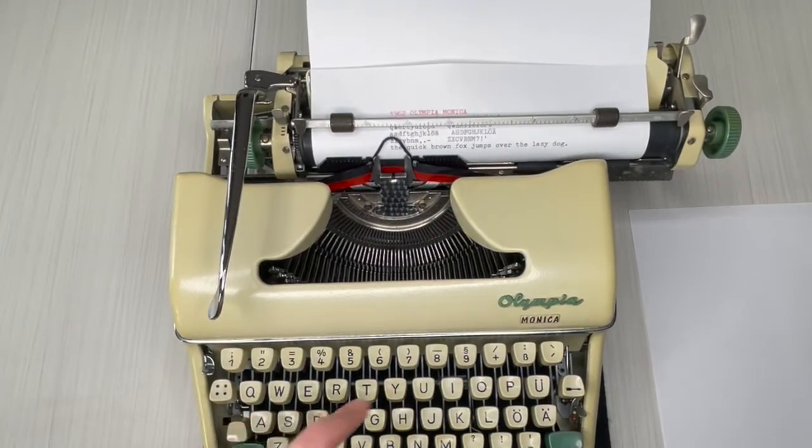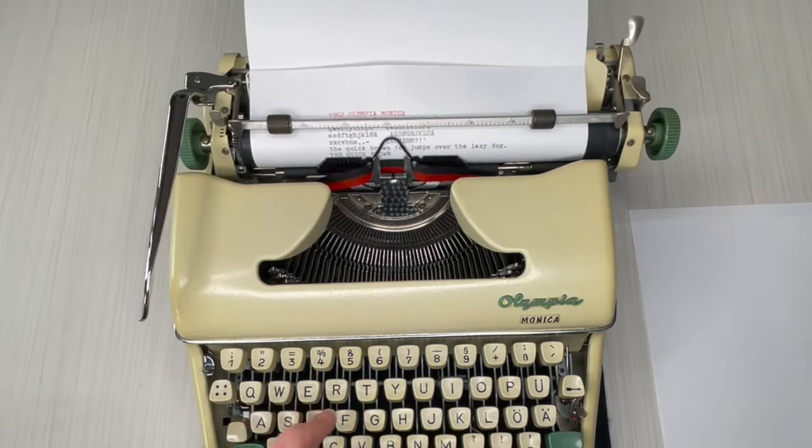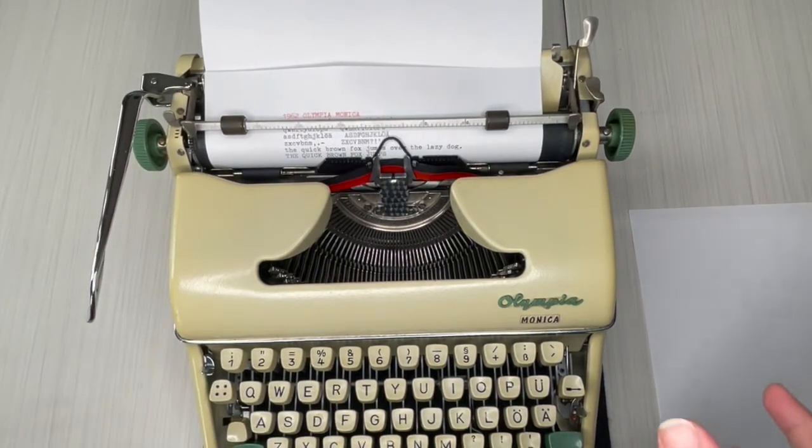That ding — if you're new to typewriters — tells you you're at the end of your line. Unlike a computer, the typewriter doesn't automatically go to the next line; you have to manually advance. After the bell dings, the typewriter will stop completely because you're at the end of your margin, and that's where you use the margin release.